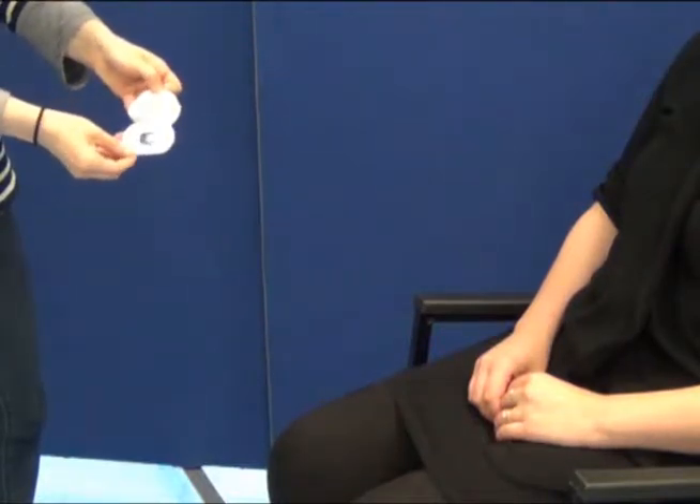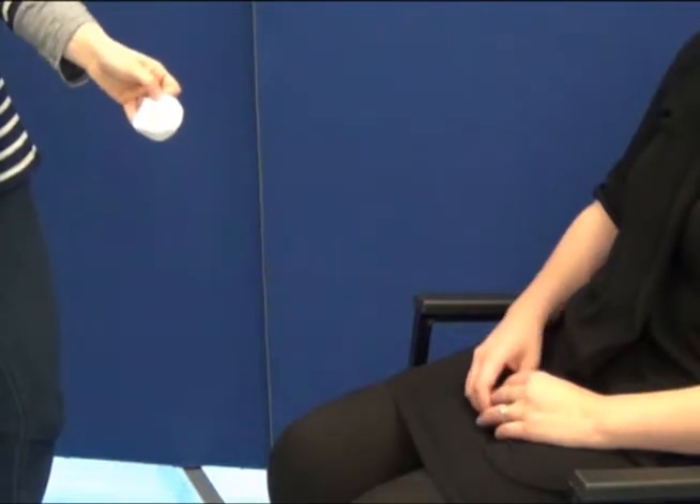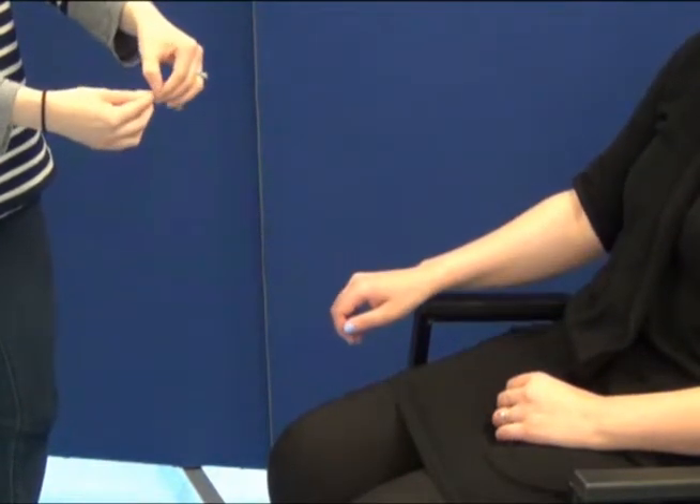Today we will be placing the electrodes distally on the bony regions of the wrists and the ankles. Let's take a look.